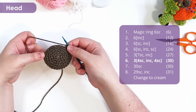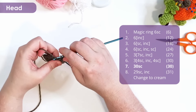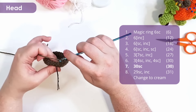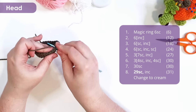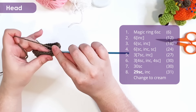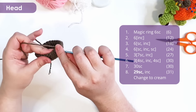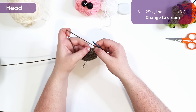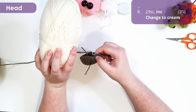At the end of row six we have 30 stitches total. Row seven is just 30 single crochet around. Row eight is 29 single crochet around, leaving just one stitch in our row. In that stitch, we are going to work an increase, changing to our cream — which is my neck fluff color.